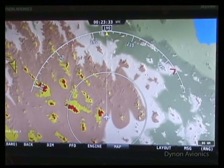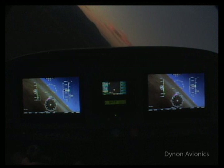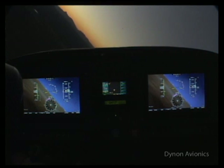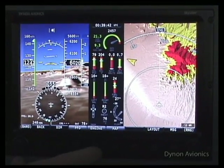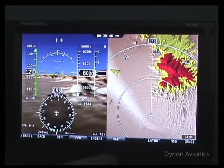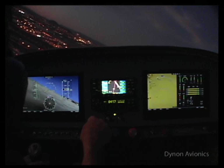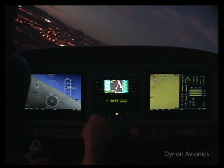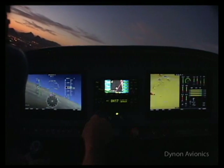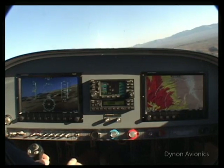While the wide, bright screens are a joy to fly behind, the beauty of SkyView is more than skin deep. Inside the SkyView system, you can have a separate battery backup for each display that will keep the system powered for over an hour in the case of an aircraft electrical system failure. The SkyView network, connecting each system component, has redundant power lines and network connections, so the failure of any single power line or network connection will not reduce system functionality. Meanwhile, silent fans keep the system running cool in any weather.